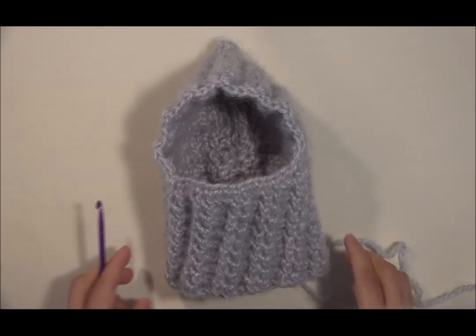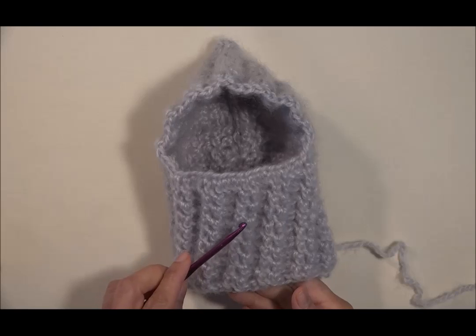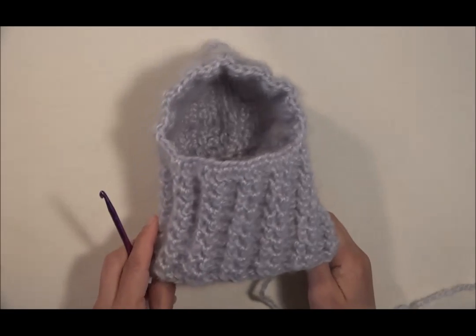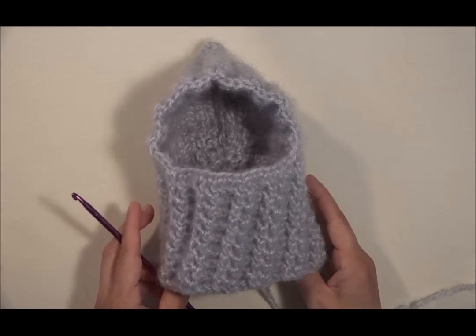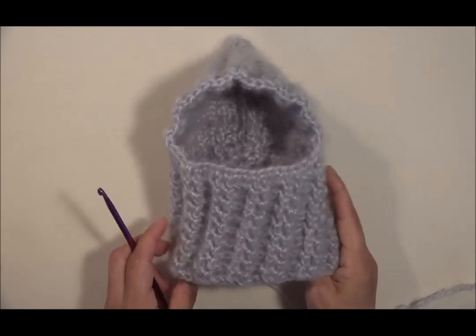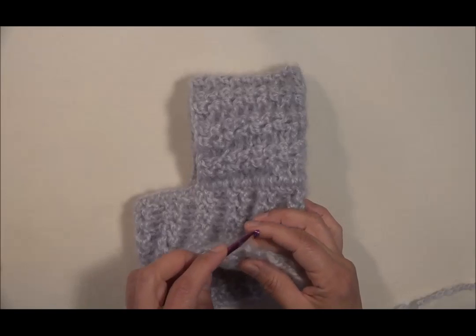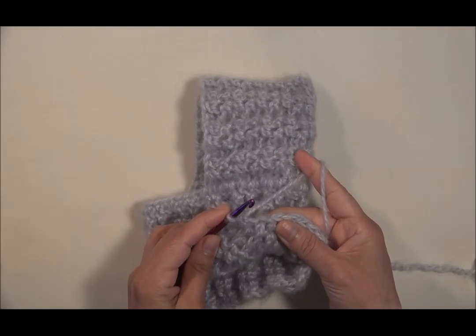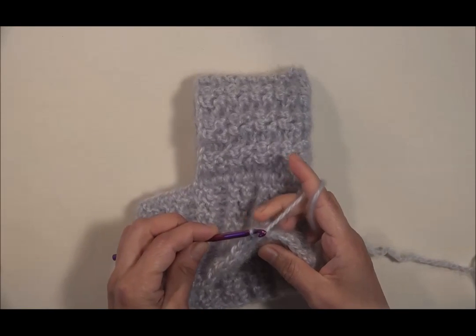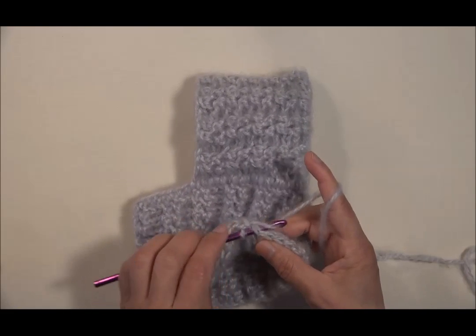He avanzado y estos han sido los resultados: he hecho aquí una, dos, tres, cuatro, cinco, seis, siete, ocho, nueve vueltas, y ha quedado de esta manera. Si tu perrita o tu perrito es más pequeño necesitarás hacer menos vueltas, o más, dependiendo del tamaño del perrito. Para continuar, voy a terminar aquí. Cerraré haciendo un punto deslizado de esta manera, sin enganchar la hebra, solamente introduzco el ganchillo en el siguiente punto, jalo la hebra y la deslizo.